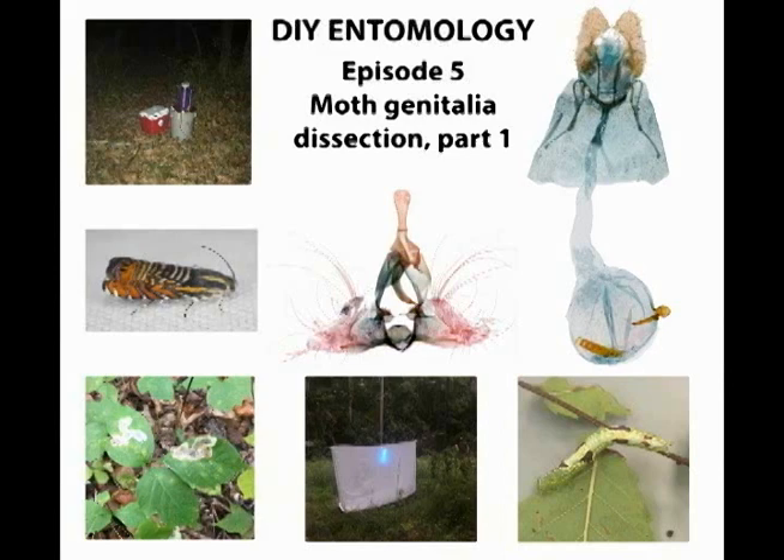For many moths, identification requires careful examination of the genitalia. In this video, I'll show you the first steps in dissecting moths for identification purposes.